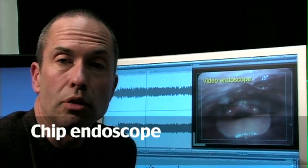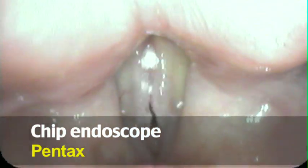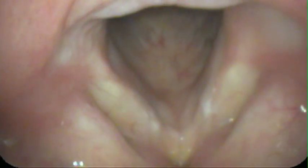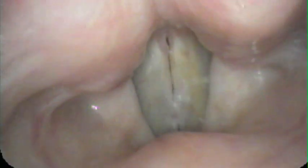With chip endoscopes, there are a couple of manufacturers. I've been using a Pentax scope for a while, and I think it gives a very clear view. Looking at a rock singer here, we can see that there's hemorrhage and there's a polyp. Watching on the strobe, we'll see that one side is stiffer than the other — the left side doesn't vibrate as much. And we have a reason for why they would struggle with making sound during a concert.